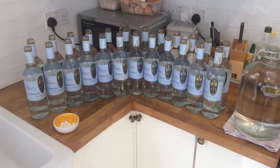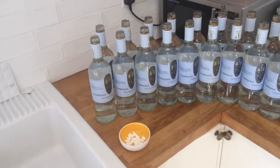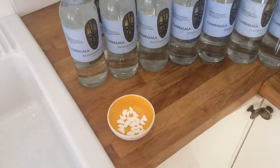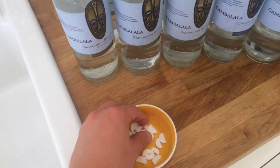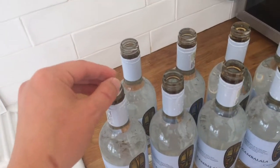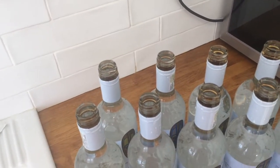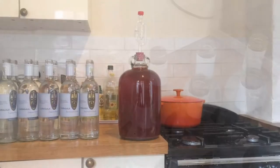I've rinsed out all the bottles once and then filled them up again with water right to the very top, putting half a sterilizing tablet into each one. Once that's done, it just needs 15 minutes to sterilize, and then we'll move on to the next phase.